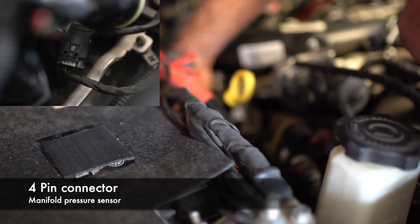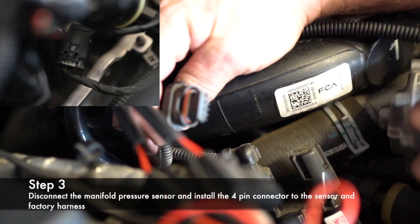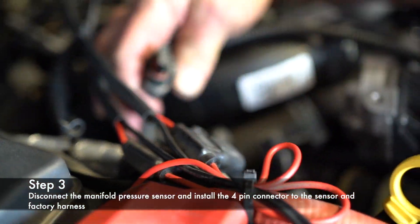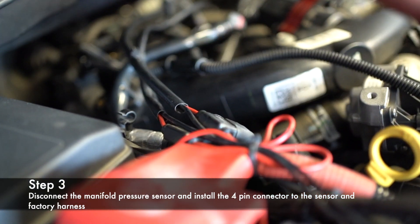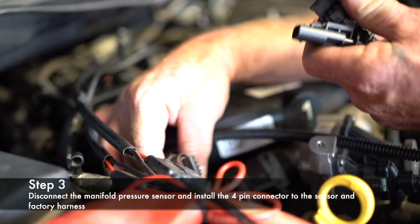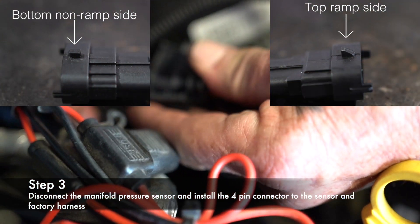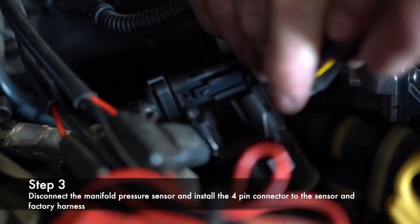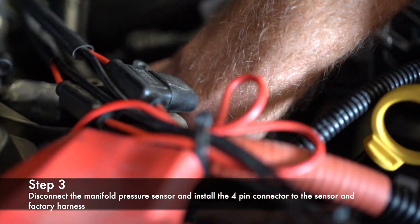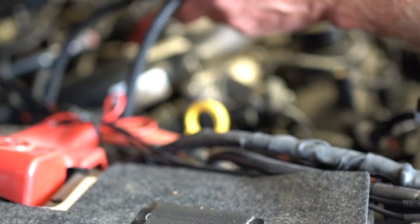Next is your manifold pressure sensor, which is a four-pin. It's down in here — I removed this cover, but you don't have to remove it for the install. The four-pin will only go on one way. Look for the flat side right there — see the flat side? Click lock on the harness, go down to your sensor, click lock. There are your two sensors.